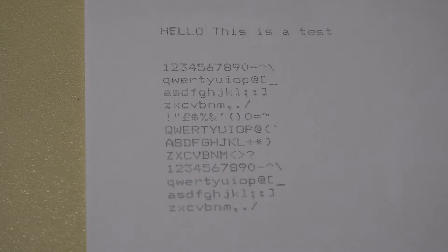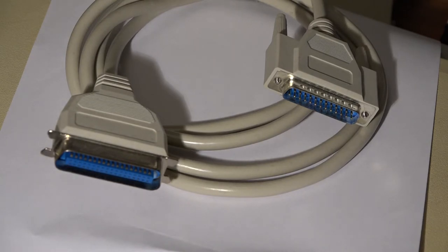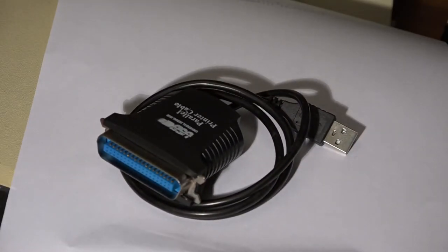This type of cable is familiar to many people — it's a Centronics printer lead with the Centronics connector on the left and the 25-way D-type parallel connector on the right. This was the standard cable used for dot matrix printers and pretty much every other type of parallel printer in the 90s and beyond. Many are still used today, because a lot of dot matrix printers are still in use in places such as pharmacies and garages.